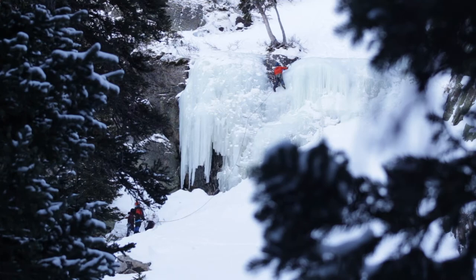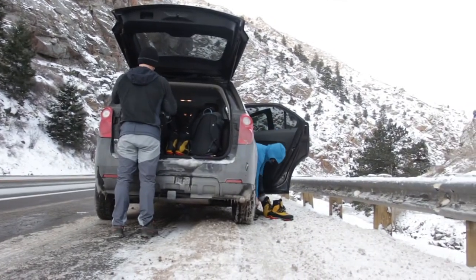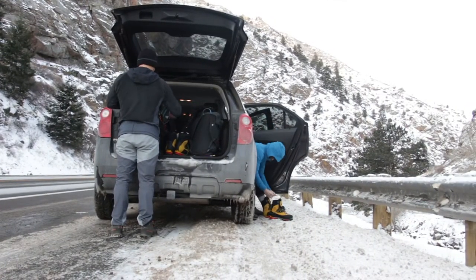Colorado Mountain School offers world-class ice climbing training with our certified guides. We've got a bunch of terrain here in Rocky Mountain National Park and there's some really great ice climbing in this area. We can get everyone from folks who've never climbed before to folks looking to up their game for multi-pitch ice climbing and efficiency — pretty much the full gamut.